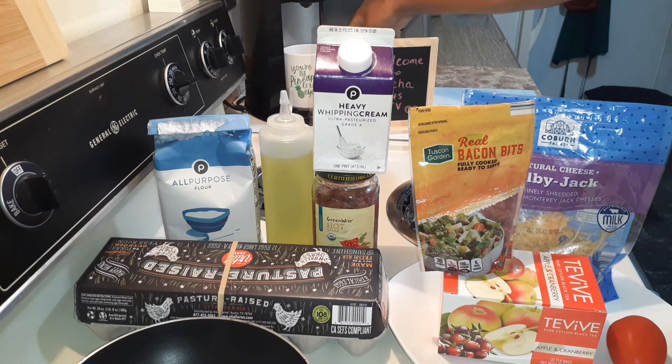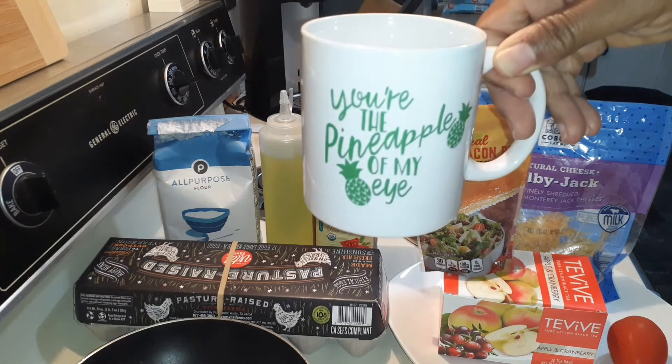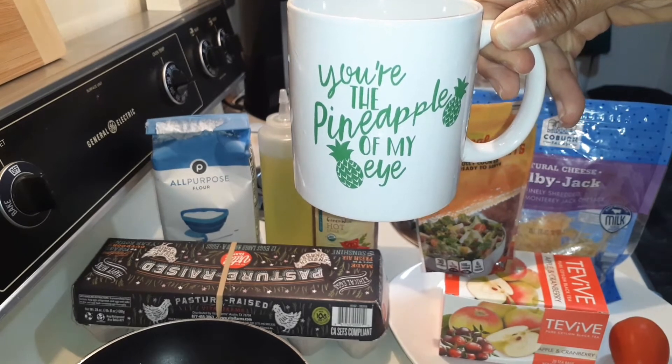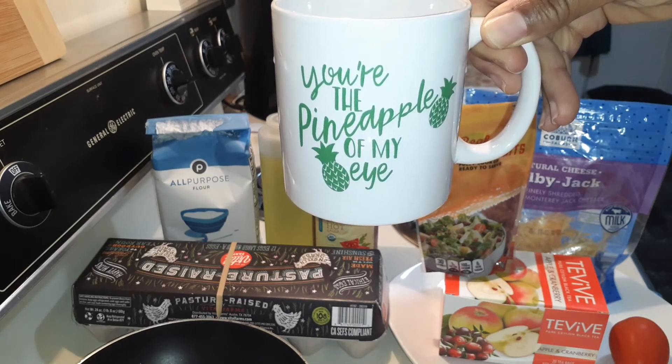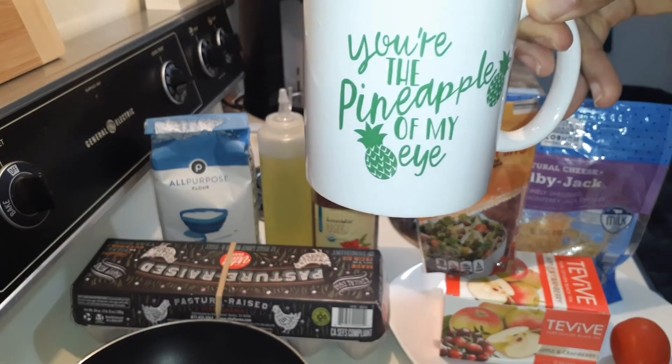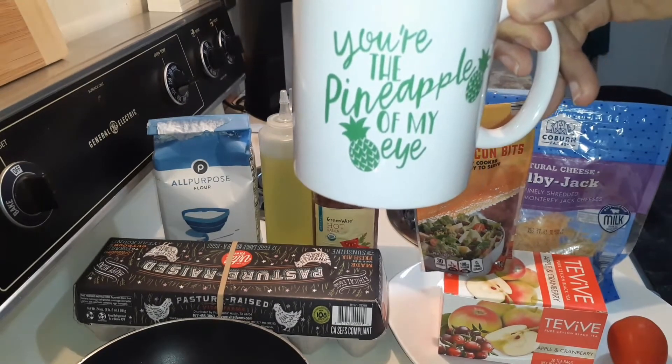See family, see my new coffee cup. Isn't that cute? 'You're the pineapple of my eye.' I just love Dollar Tree. So let me go ahead and get started and I'll be right back.